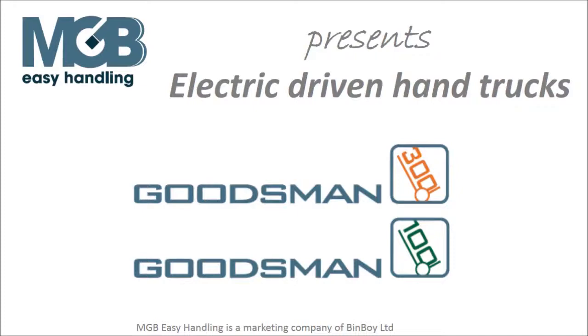MGB Easy Handling proudly presents the Goodsman range of electric hand trucks for driving goods forward. This video is a brief introduction to the basic usage and their advantages.